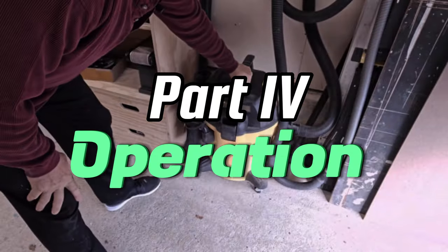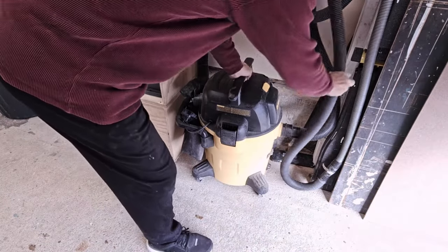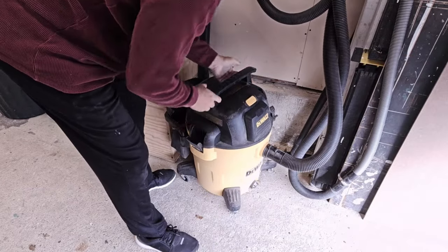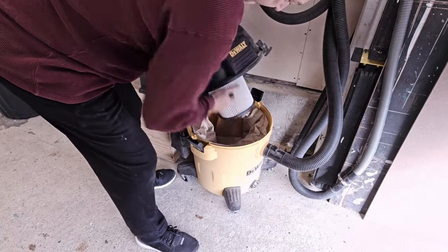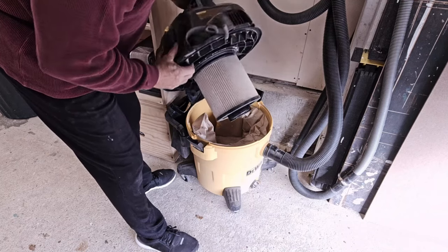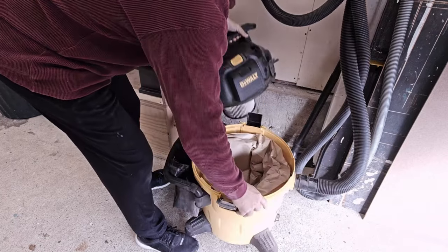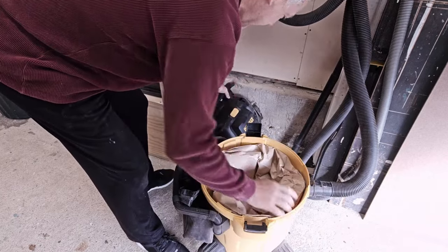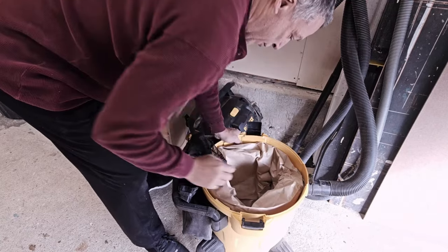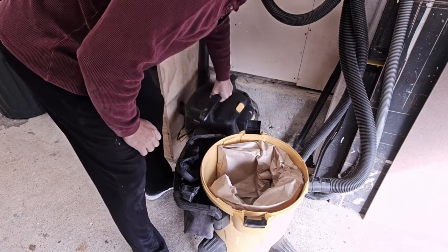I'll admit it's been a while since I've opened this up, so I don't know how dusty it's going to be on the inside. Okay, first thing — the filter. The filter is not too bad; it's a little dirty but not bad. The filter bag itself — okay, it's not even a quarter full, so that's a good sign. We don't have to do anything with this right now.